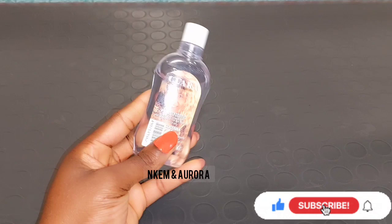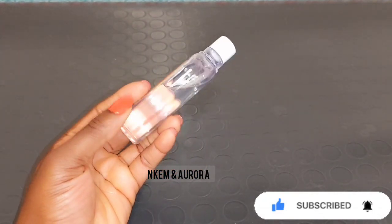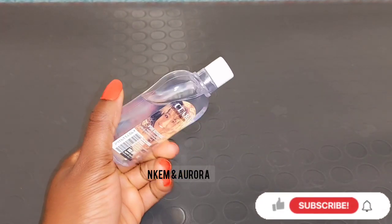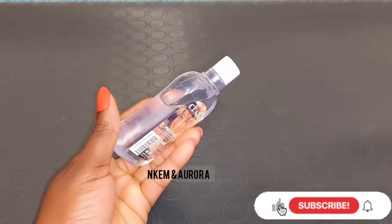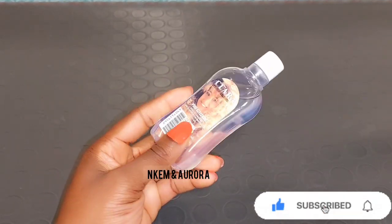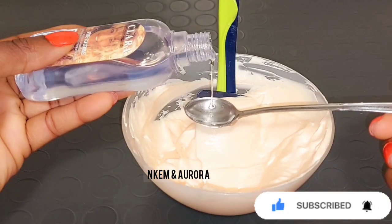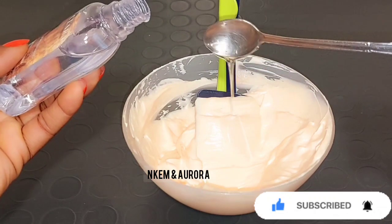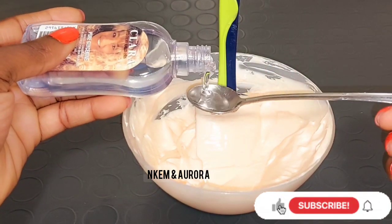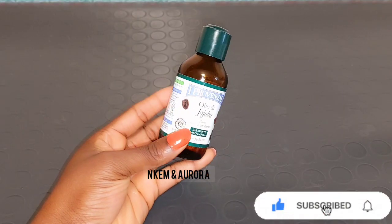Our next product is glycerin. You can use any glycerin of your choice. Glycerin is a great moisturizer, but do not use glycerin alone on your body or face — it's very thick and attracts dust, which may lead to acne and pimples. Always mix your glycerin with your body cream or face cream. It's especially good for people with dry skin because glycerin leaves your skin hydrated.